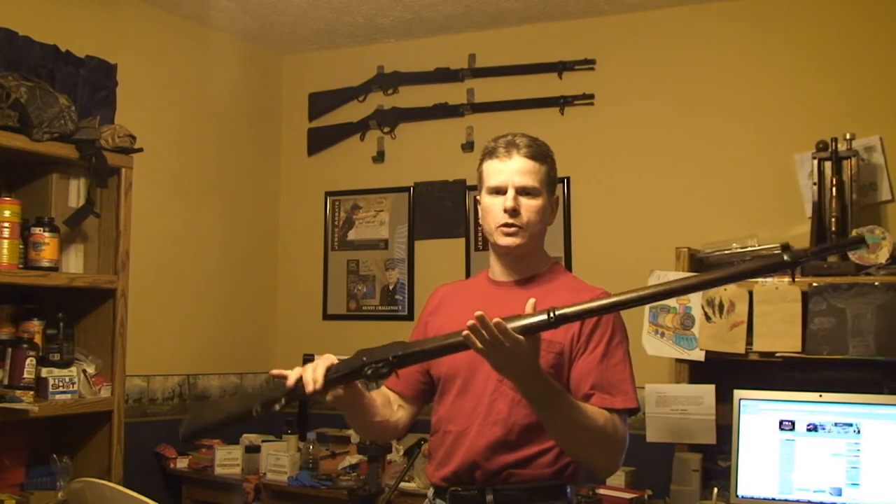What I want to show you how to do today is to measure the bore of your Martini Henry rifle by slugging it. Now if you have a standard British made Martini Henry, one of the Mark IV series such as this one I purchased from IMA, or a Mark II, your bore diameter is going to be 468 and you can be sure of that.